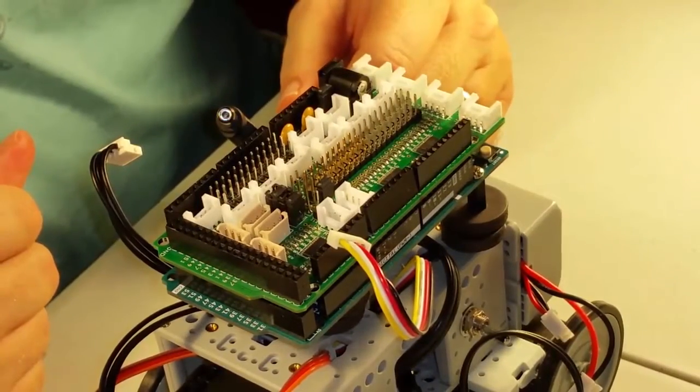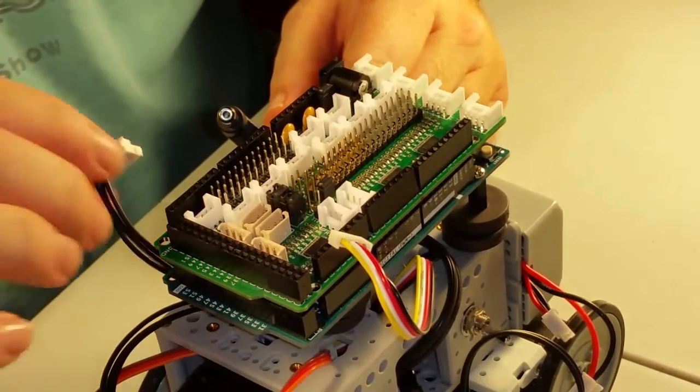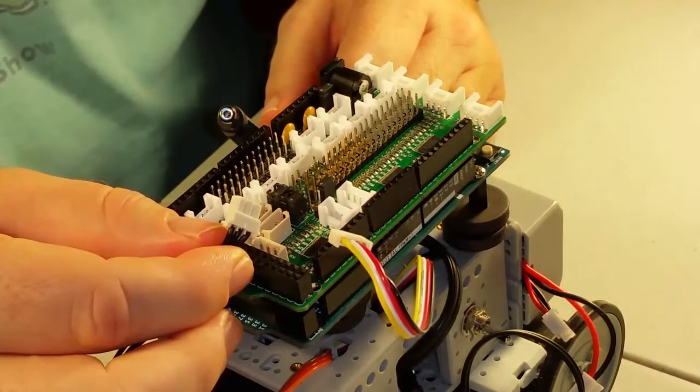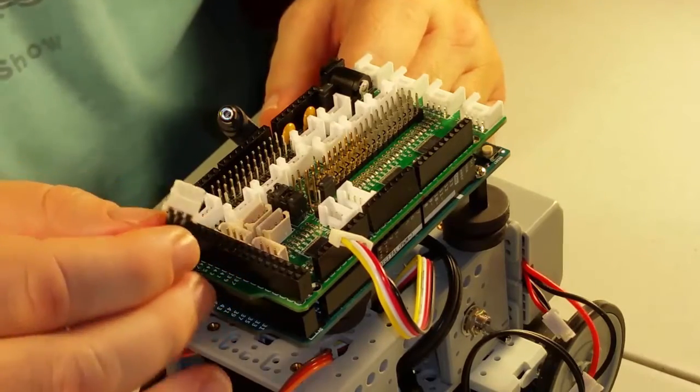First, let's connect up the Dynamixel servo motors. Dynamixel servos are networked, which means we can connect each servo to another one, so we only have to have a couple of wires to control our entire robot. Notice that the connector is polarized, so it will only fit into the board in the correct way. Let's first put in the cable for the wheel motors.